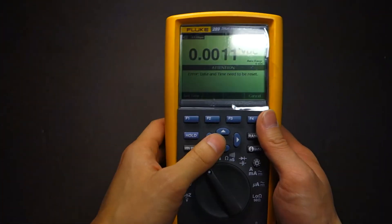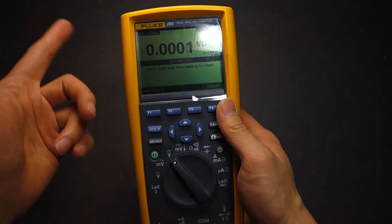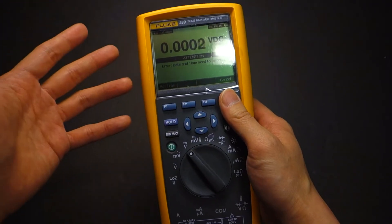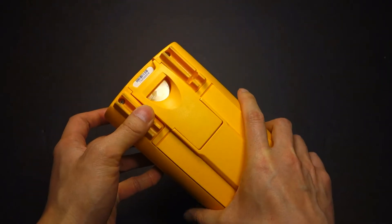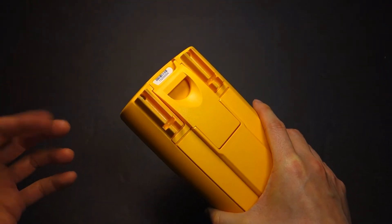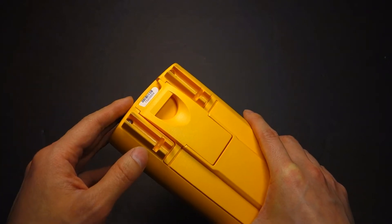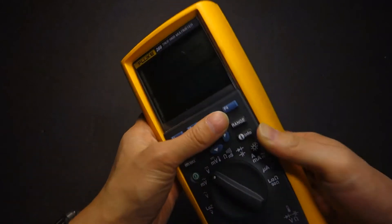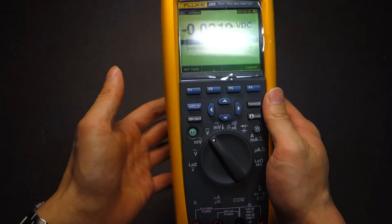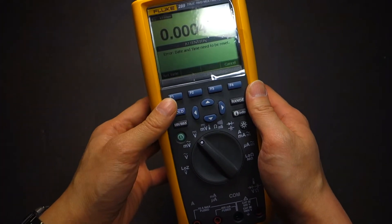So big thank you to Glenn for pointing that out. I've actually made contact with Fluke — go online, fill out the RMA, and get it sent in, because these products are warrantied for lifetime. And if I'm not mistaken, they sent back a message saying products warrantied for lifetime are extended up to seven years past the actual end of life. This particular model is still in production, so no concerns there at all.